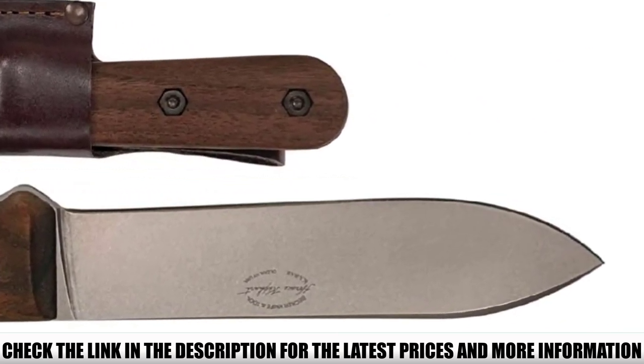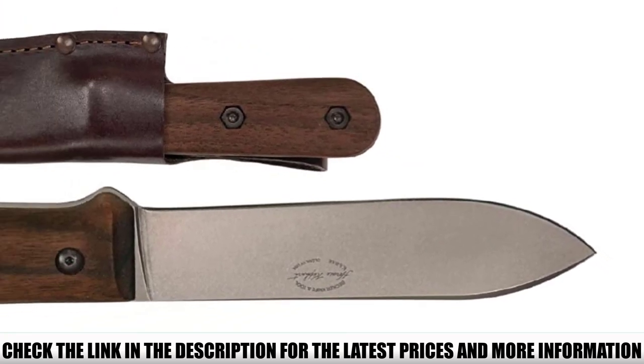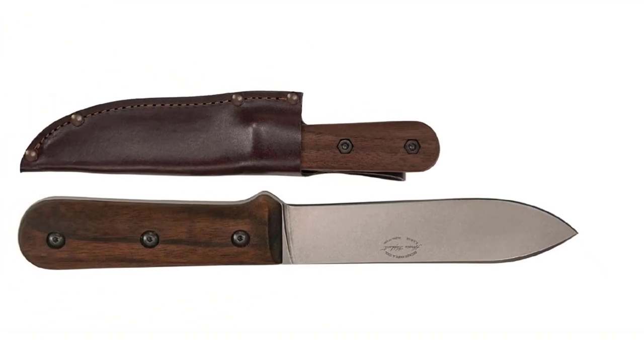You get wooden handles for a traditional look, but they might not be the best choice for use in wet weather. This model comes with a durable genuine leather sheath.